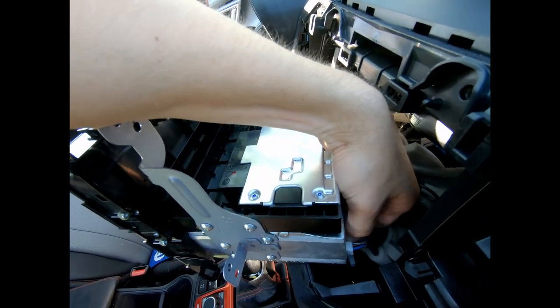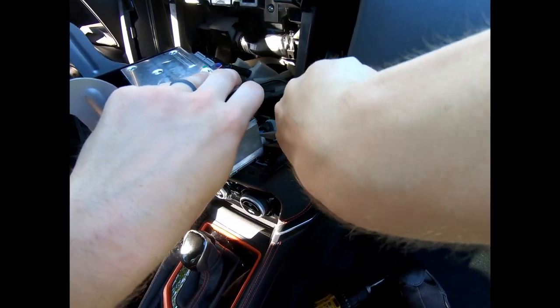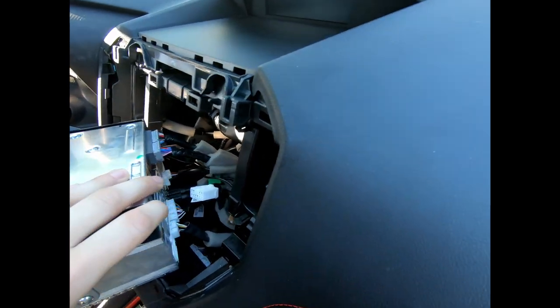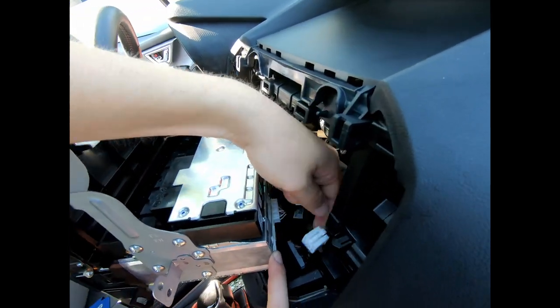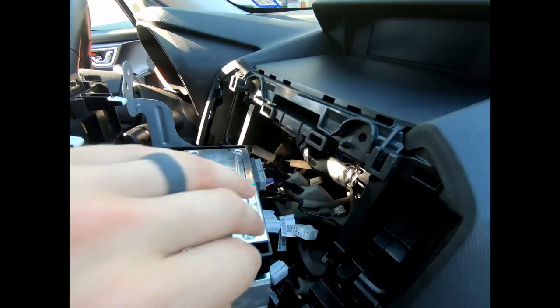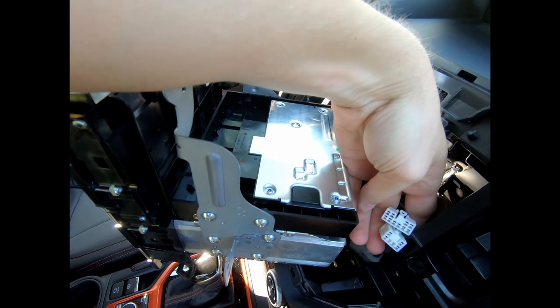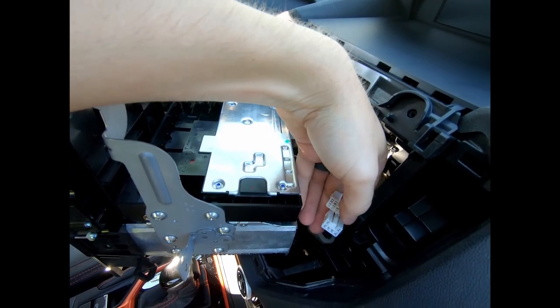Push it on the top and wiggle them out. You can use pliers to get more leverage — just be careful not to damage the cables. Boom, super easy to do with the pliers. The ones I care about are the bottom two: there's one with four terminals — a six-pin total — and one with eight terminals — a ten-pin total.